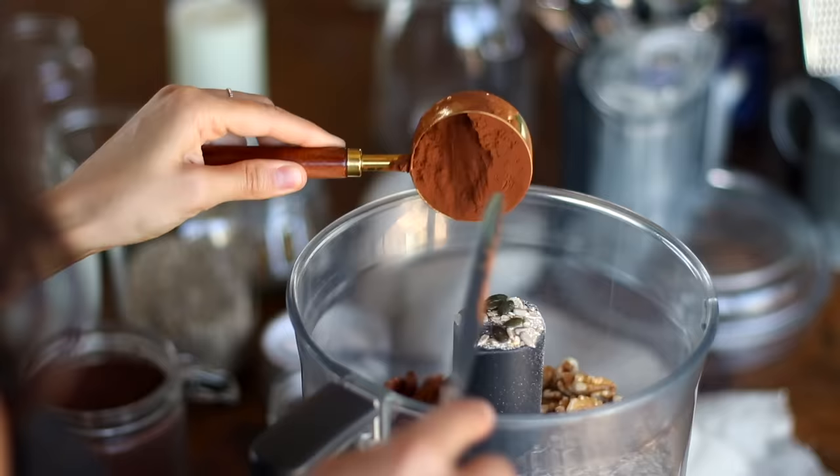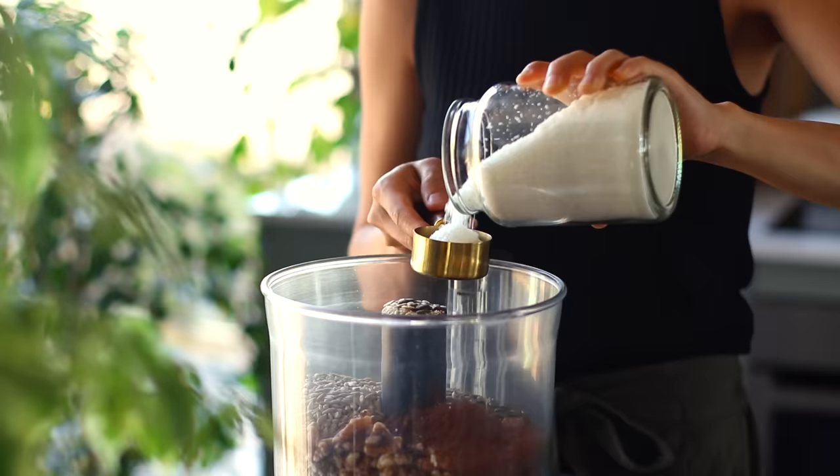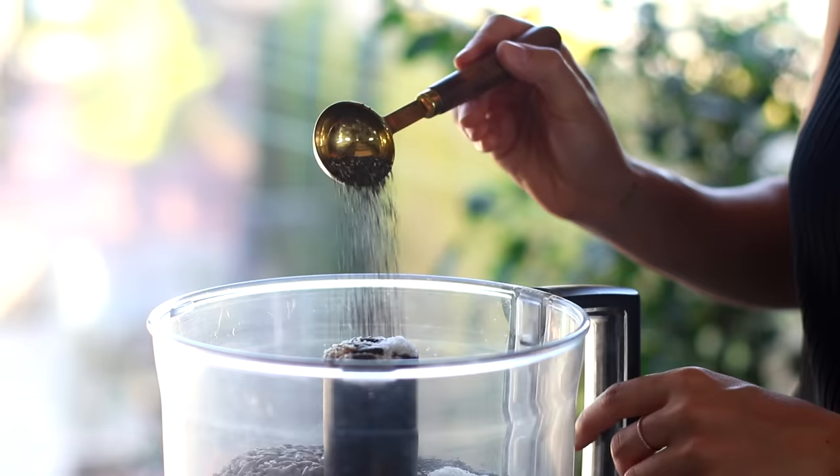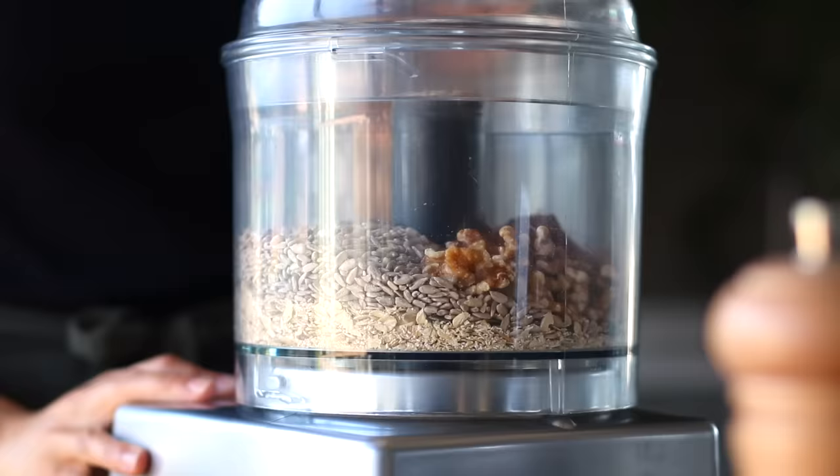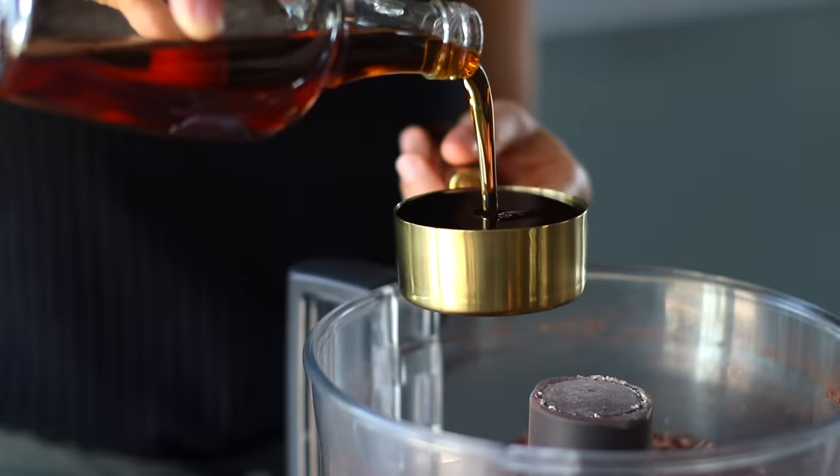Now back to the food processor, we're also going to add in a third of a cup of cacao or cocoa powder, a quarter of a cup of shredded coconut, an optional two tablespoons of chia seeds, plus half a teaspoon of salt. Then we're going to give it a few pulses to roughly chop the oats, nuts, and seeds, and then we can move on to adding in our wet ingredients.